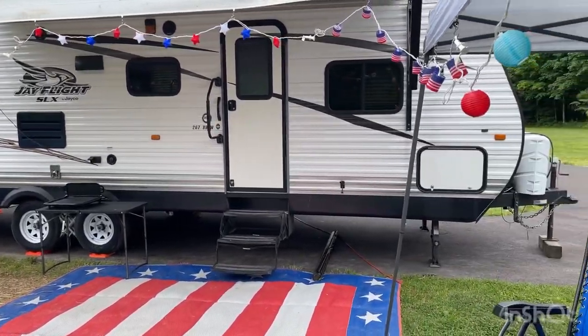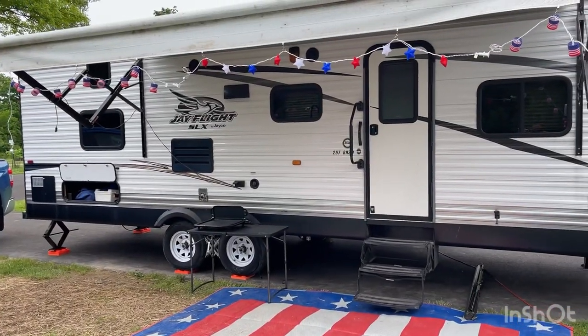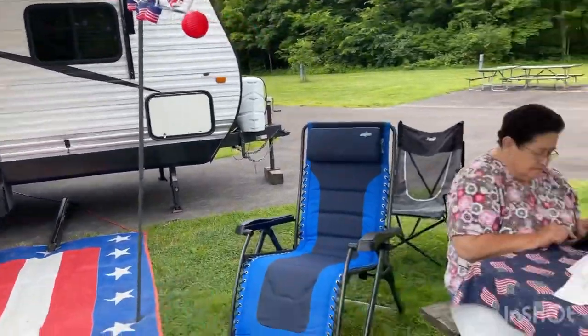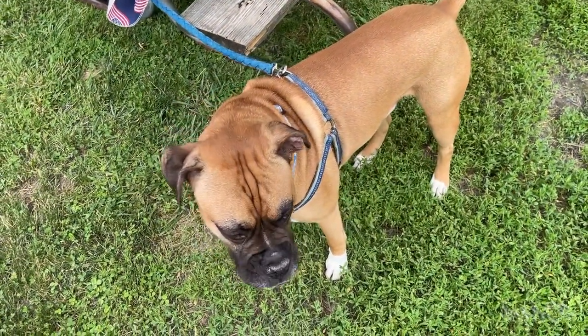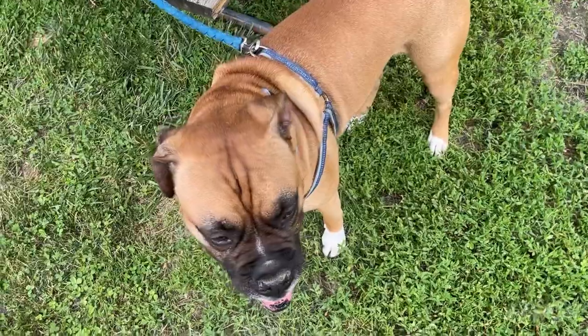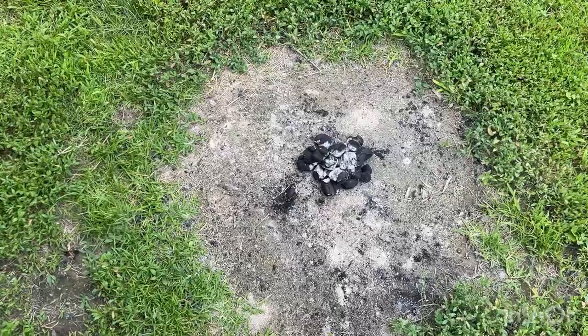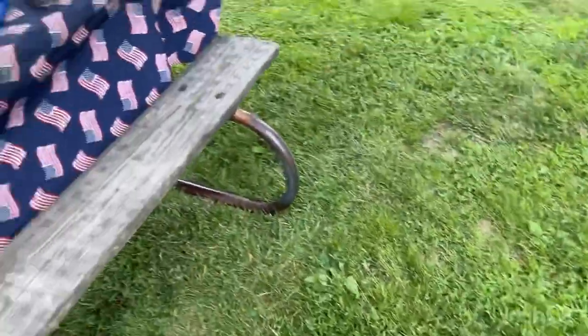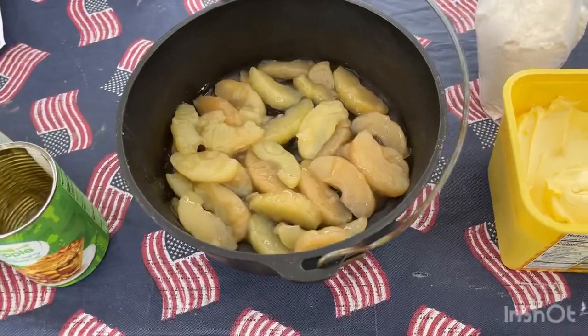What's up everybody? Camping at Houston Woods. Say hi Charlie. What are we gonna do today Charlie? We're gonna try to teach you guys how to make Dutch oven dump cake apple pie.